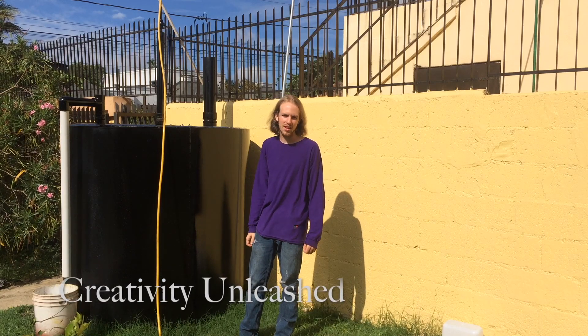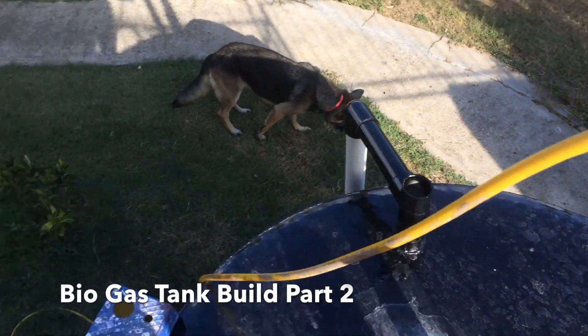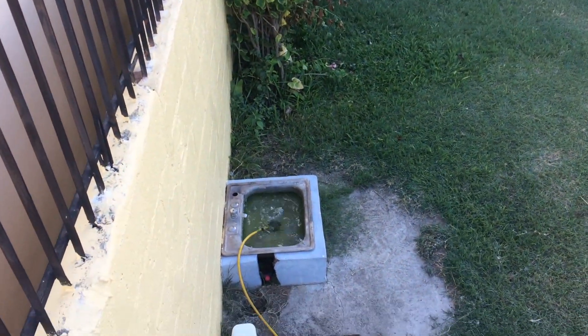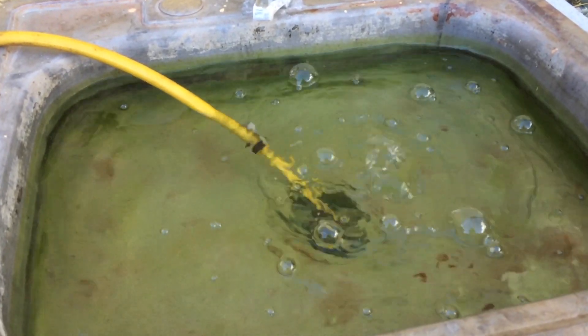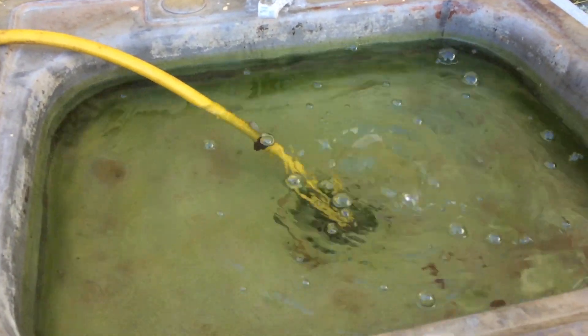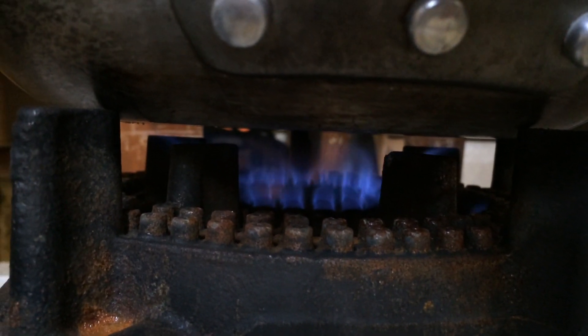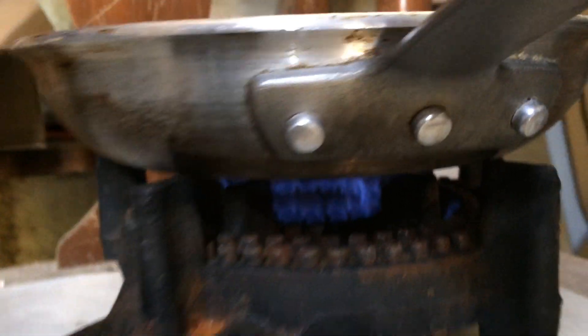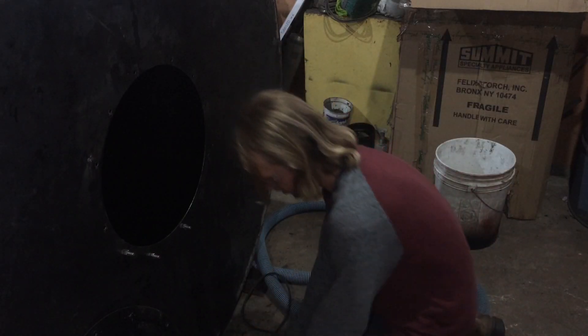Hey guys, this is Darren with Creativity Unleashed. In this video we're going to show you how to build a biodigester. We'll show you how to do all the plumbing, get the tank finished up, and get the lid finished up. You can see right here just how much gas it actually puts out — it's flammable and burning really well. I've been able to cook food; you can see I've got an egg up here cooking nicely. So let's get into it.